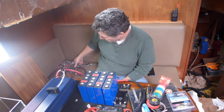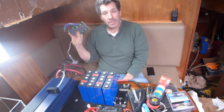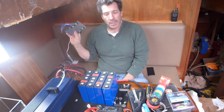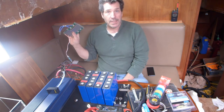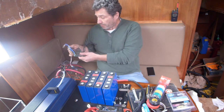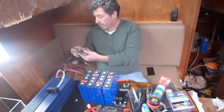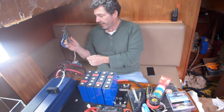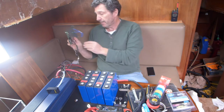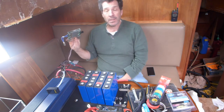It all really depends on the BMS. This BMS is rated for 100 amps constant discharge rate. It does have a peak discharge for a very short period of time, but a little bit too long to run a bow thruster. This is a Bluetooth-enabled BMS, and it does have a low-temperature shutoff as well. It is not sponsored — you can get this from AliExpress, and I've seen the same exact thing on eBay as well, and battery hookup. I'll put some links in the video so you can purchase one of these.